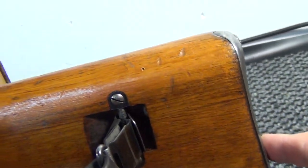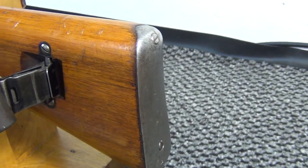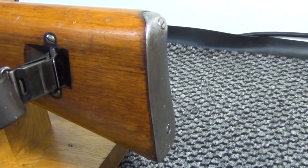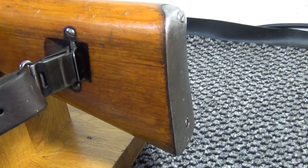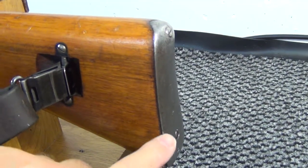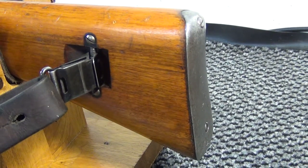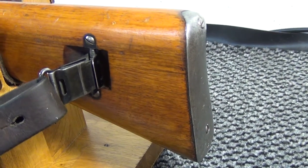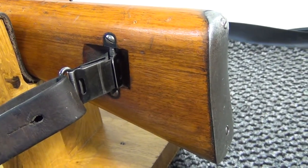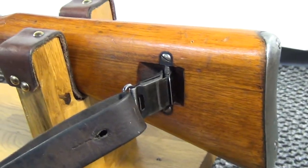Otherwise, the stock is very similar to the K31. Again, we have the metal butt plate, held on by two screws, as it is on the K31. In this particular case, this rifle belonged to the family of a friend of mine. Underneath here is the troop tag of my friend's grandfather — the family name is Sus, and the address is in the town of Valizellen in Switzerland. So this really is very much a family heirloom, which is why I intend to look after it.